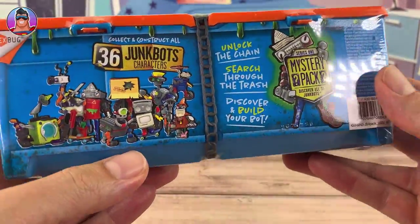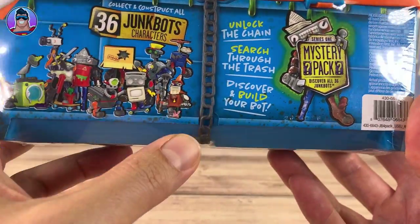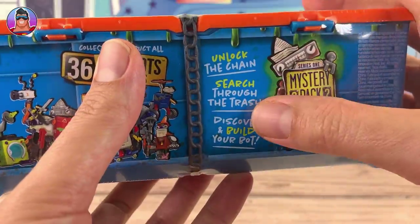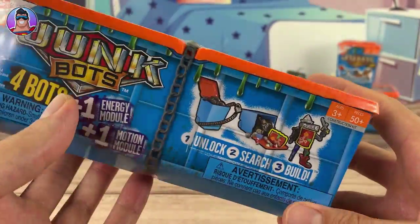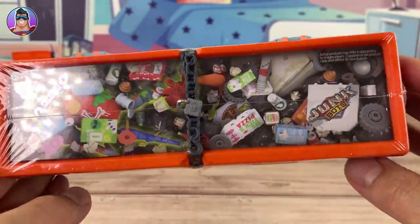So we're going to open this up. Let's quickly look at this — 36 Junk Bot characters. All you gotta do is unlock the chain, search through the trash, discover and build your bot. I'm quickly showing you the box in case you missed the first video.